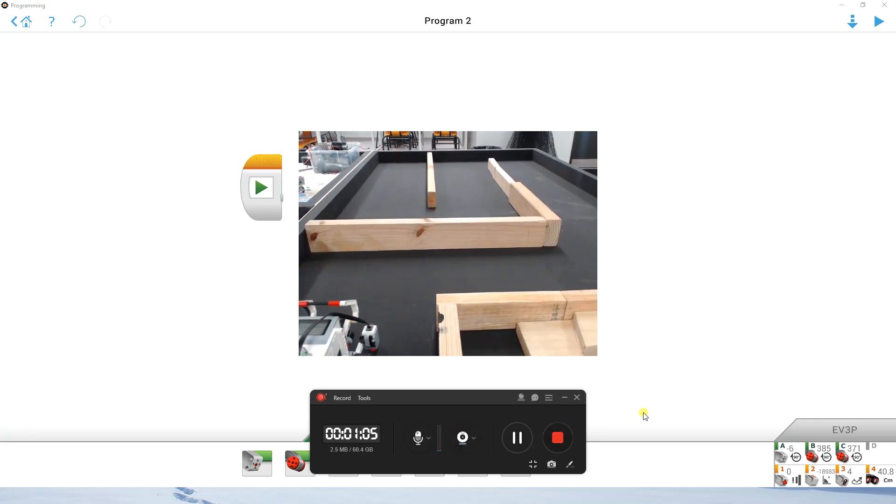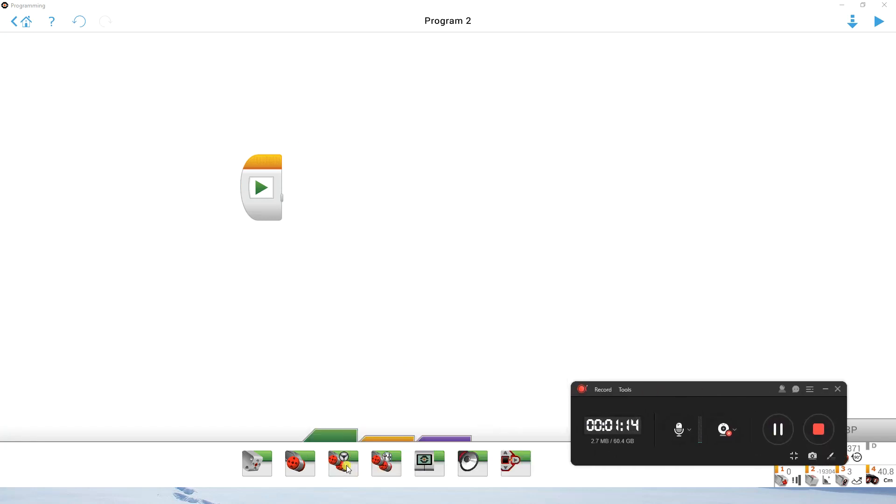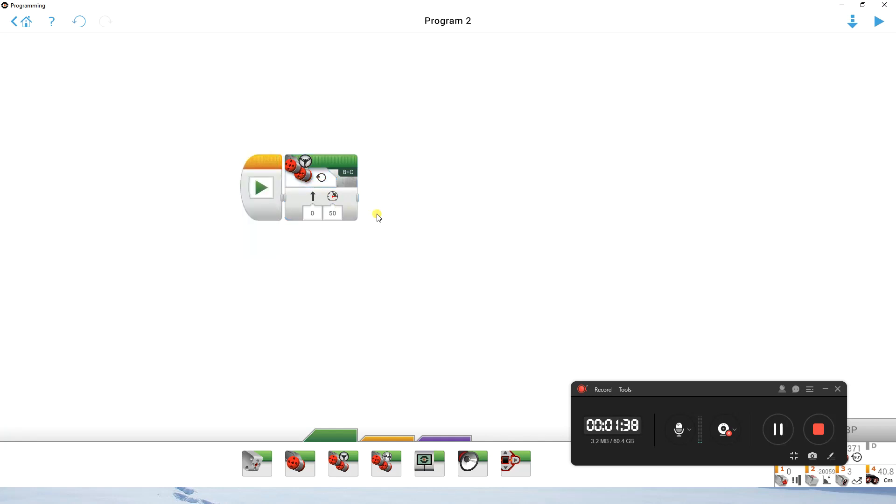We're going to jump back into the EV3 program. We're going to start with a move steering block and drive forward unlimited. Put the move steering block down from the green taskbar and change these options to be 'on'. We're not going to go too fast because the faster we go the longer it's going to take us to stop, so we'll leave it at about 50%.